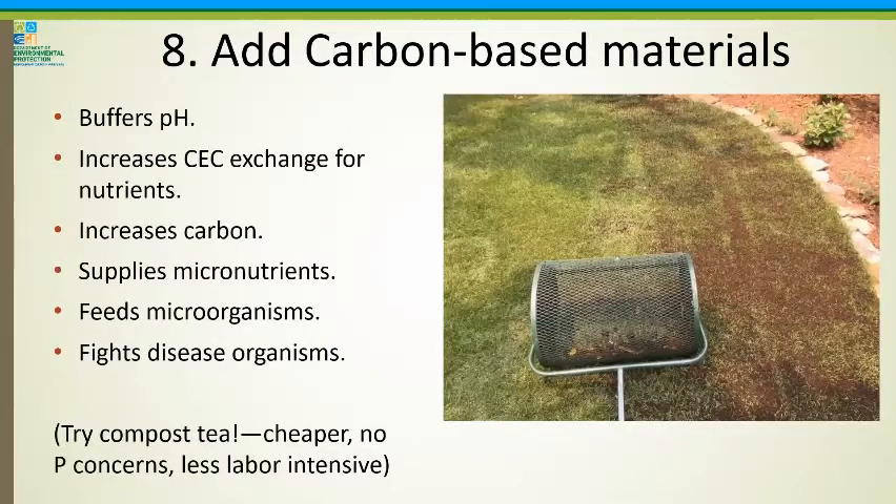Number eight: add carbon-based material. Carbon is the major source of food for microorganisms. It also buffers the pH, increases the cation exchange capacity for nutrients, supplies micronutrients, feeds microorganisms, and fights diseases. If you have a really large area, you may wish to try compost tea — it's cheaper, there are no phosphorus concerns with it, and it's less labor intensive than trying to spread compost over a very large area.